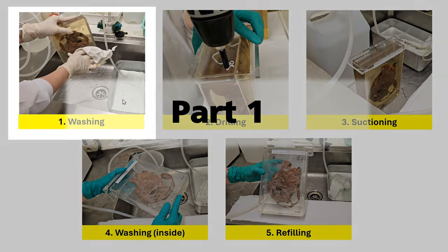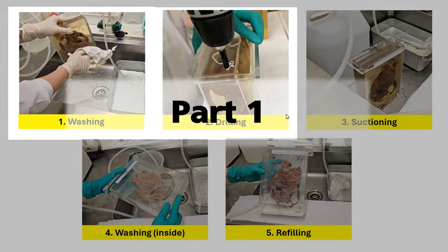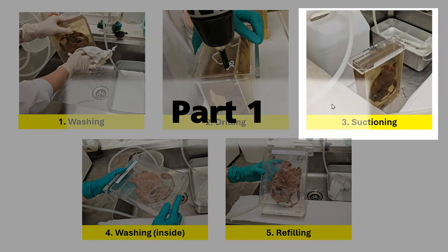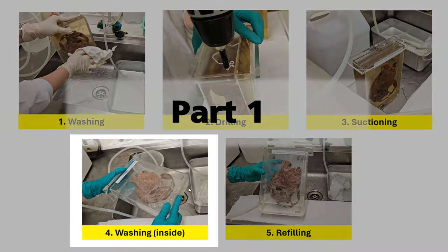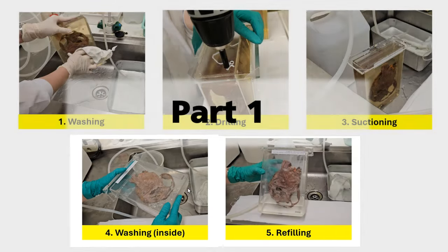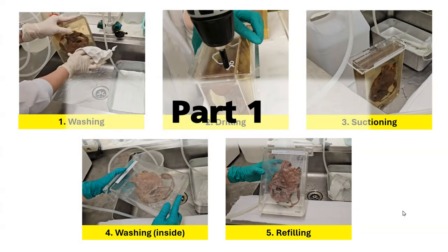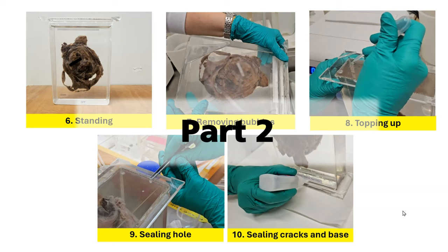So we have seen the steps of washing, drilling, suctioning, washing the internal contents of the specimen container, and refilling the specimen container with fresh preservative fluid. In the next video, we will look at the remaining steps to completion of the reconditioning process. Thank you.